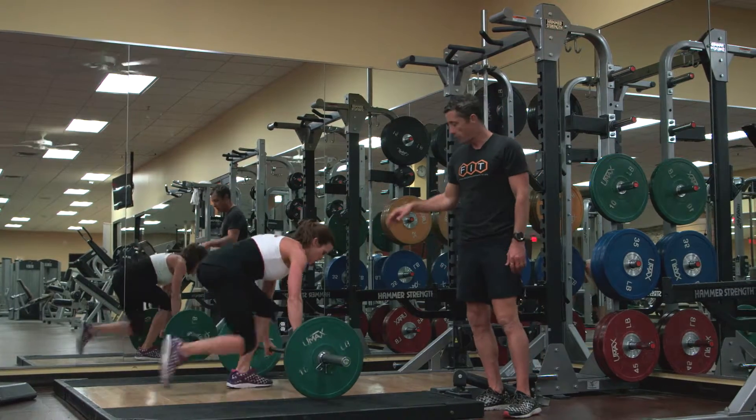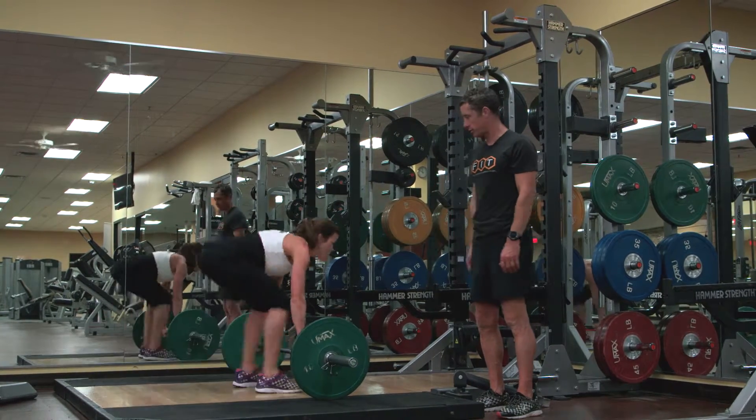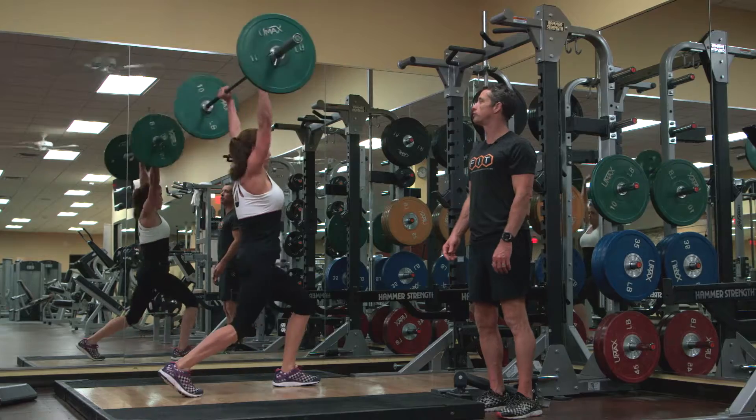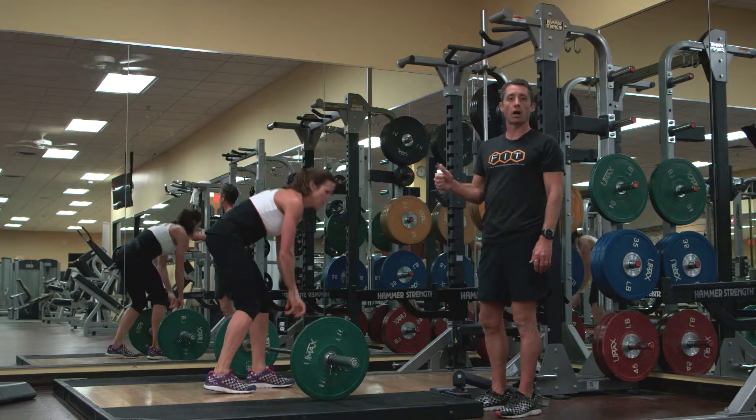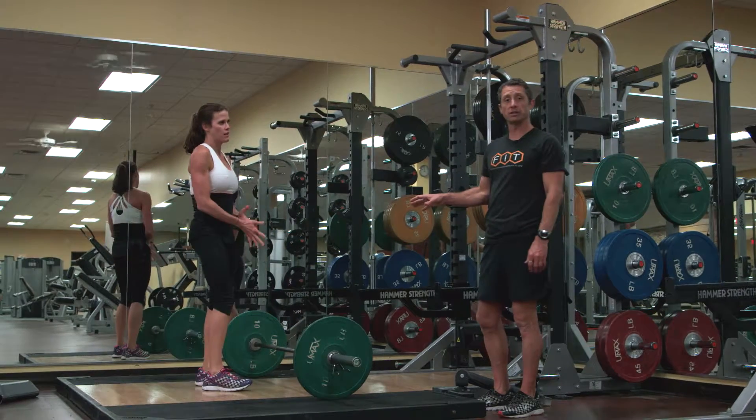One more time — full kneeling position. Explosive. Big explosive jerk. Very good — metabolic complex ending in a split stance.